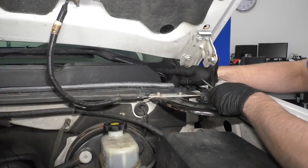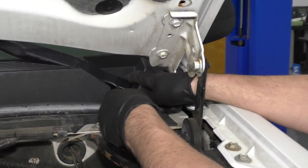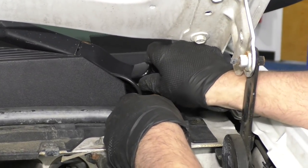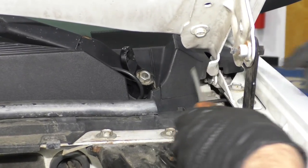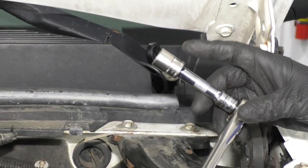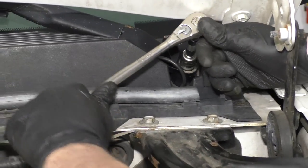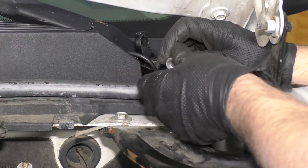Now there's a little cover over the wiper arm. I'm just going to take a straight blade screwdriver — you could also take a 90-degree pick — get underneath here, there's a little latch, and then slide that up so you can access the nut. Now I'm going to use a 15 millimeter socket, an extension, and a ratchet, and you'll loosen up this nut and take it off.